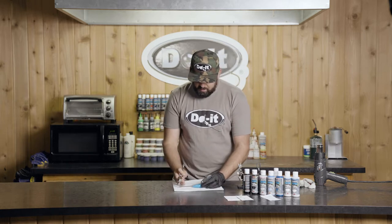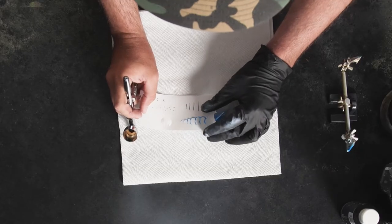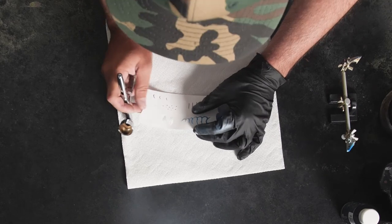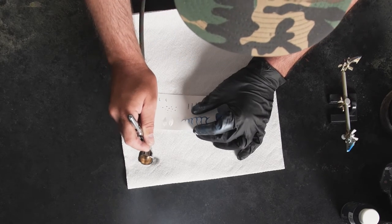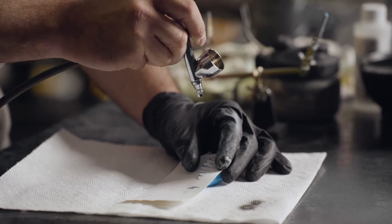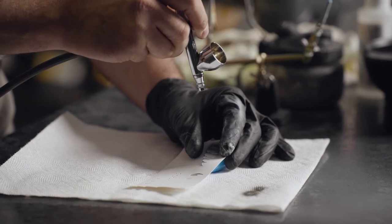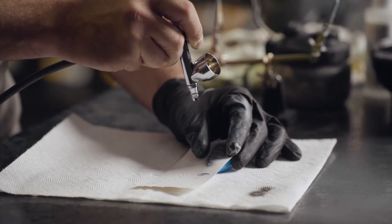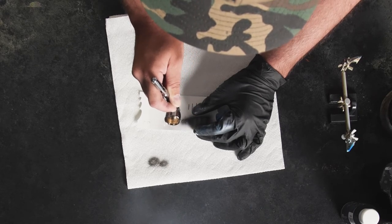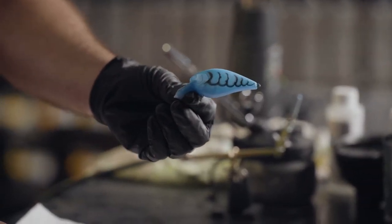The fun part with these is you can get as crazy as you want — from transparent colors that barely show to doing a hard opaque line like I'm doing here. I'm going to test my black on some paper towel to make sure it's flowing good. I'm going to spray straight down onto this and follow these lines. I don't want to hold the airbrush in one spot too long — good uniform strokes, covering everything evenly. And you should have a good solid clean black line just like that.